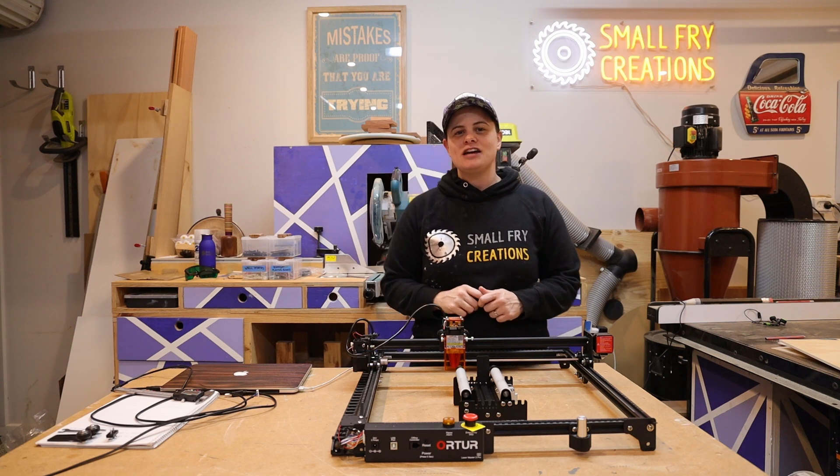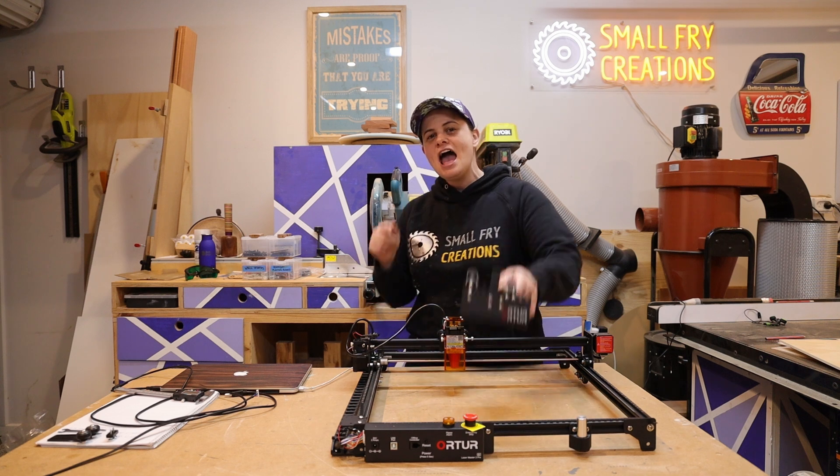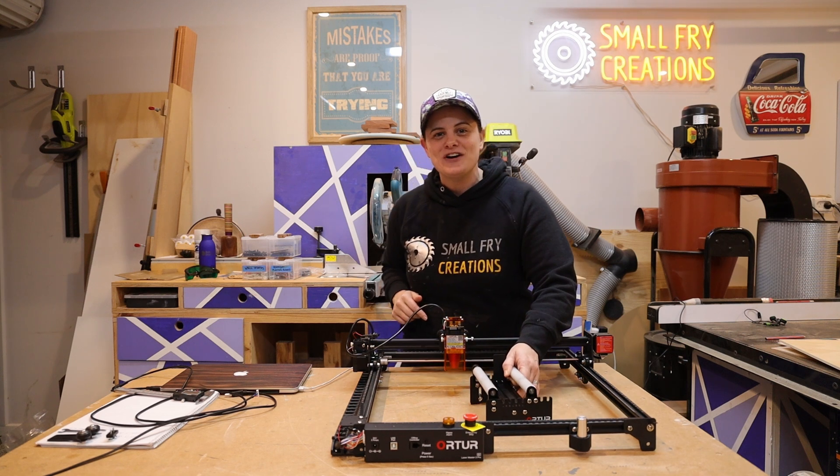Hi everyone, Ainsley here from Small Fry Creations where we tackle everything DIY. This week we're checking out a new laser and learning about the rotary. Let's roll the intro and get to work!